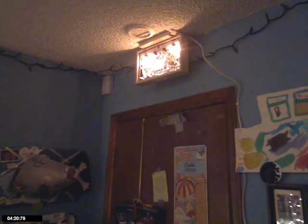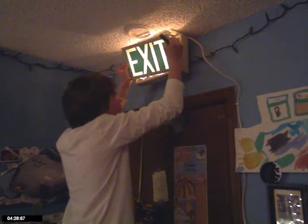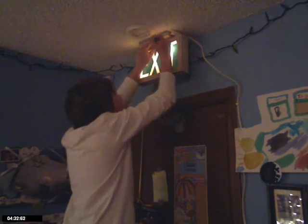Okay, let's put the exit part back on and see if it's any brighter. This part has to go in first. That is a little bit brighter. Alright, so anything else you want to say? Heck no. Alright, so yeah, I guess that's it — thank you for watching.